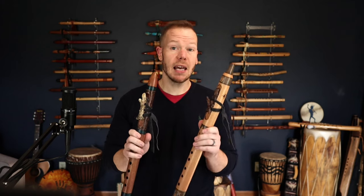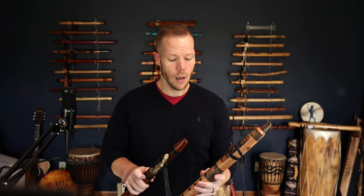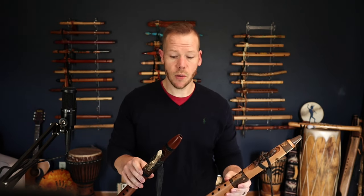You also get to pick the key. We're offering these from the key of B4 — at the top of the four-octave range — all the way down to C4, covering the entire range including all the sharps and flats in between. That's a total of 12 different keys to choose from. So we've got body style, wood choice, and key choice.